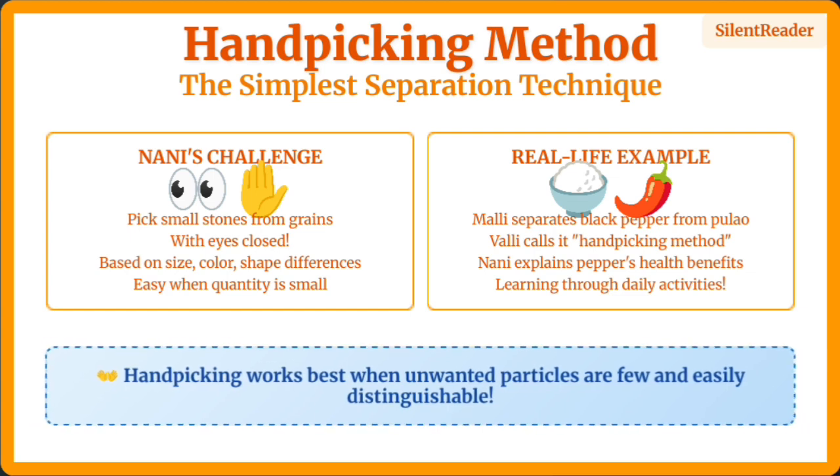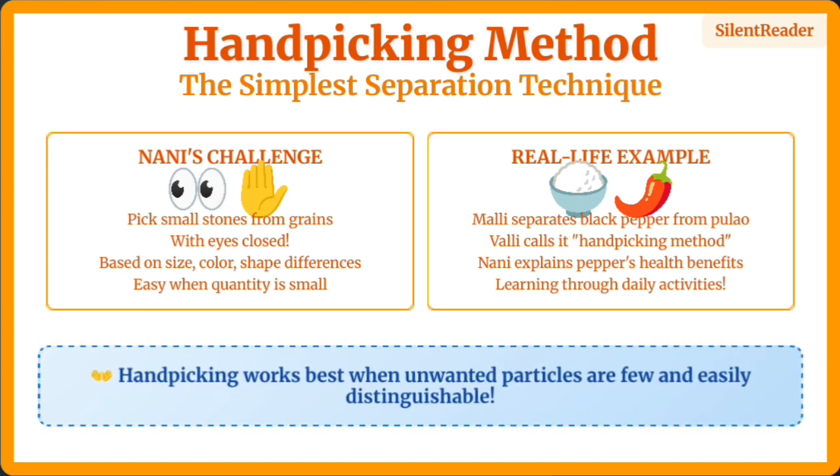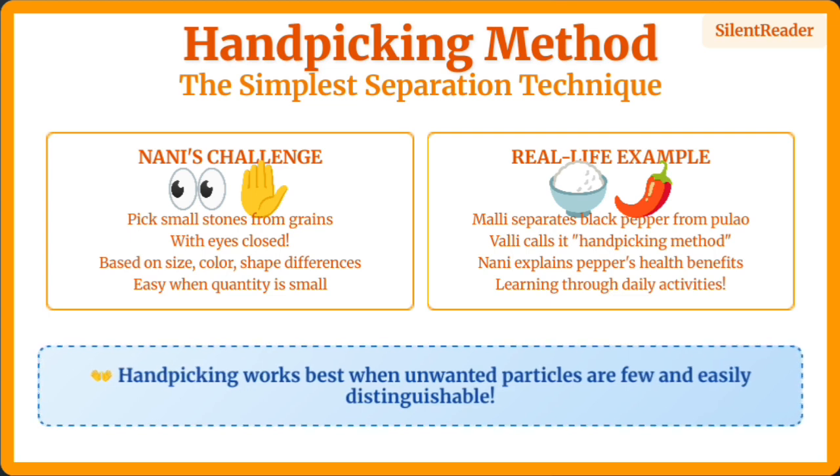Handpicking is the simplest method of separation, used when we can easily distinguish and remove unwanted particles by hand — like picking stones from grains or separating black pepper from food. It works based on differences in size, color, and shape.